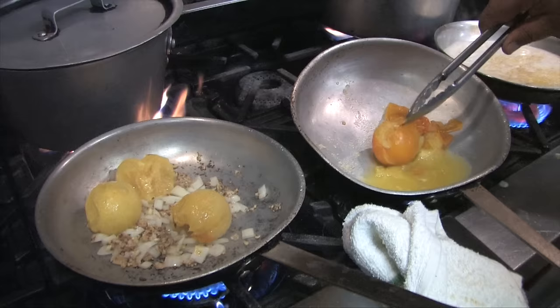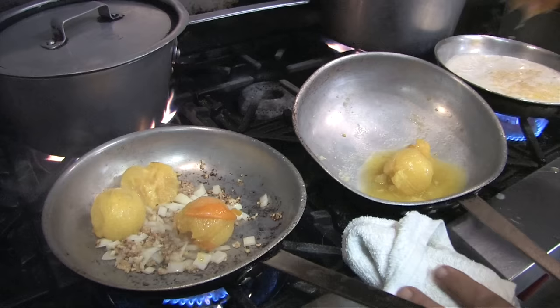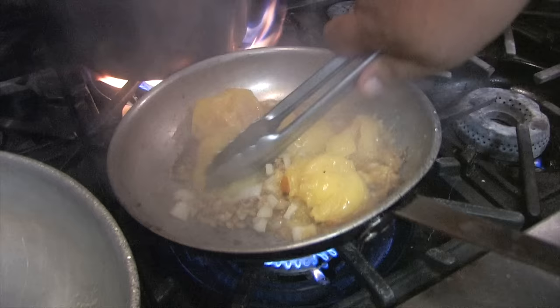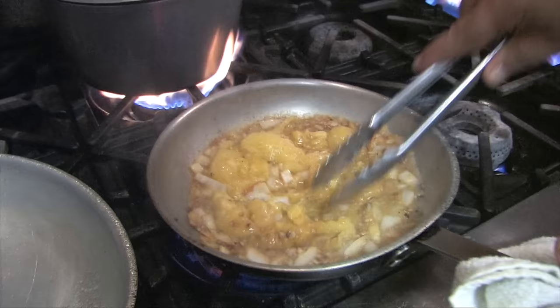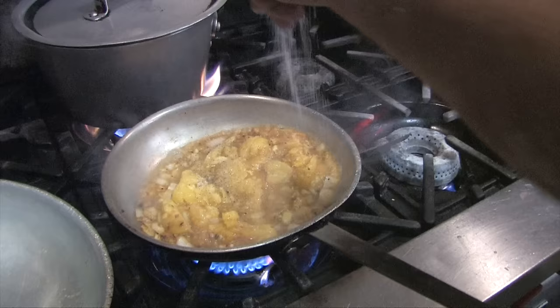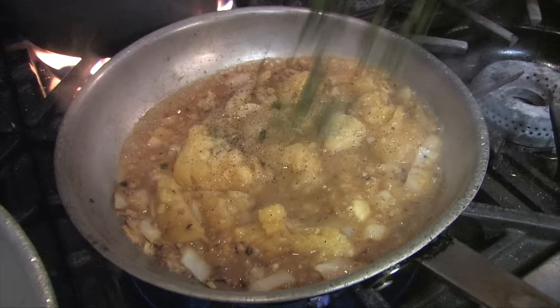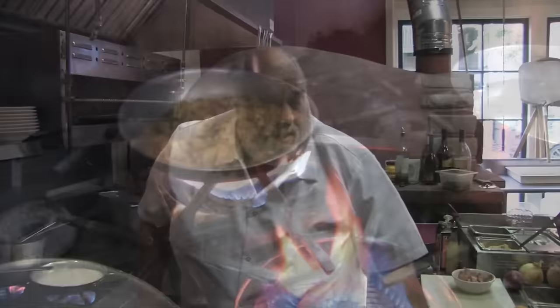Grab me a little fresh basil, Steve. We're going to reduce that down — a little salt and pepper, a little fresh basil in there now. Just put that on the back burner and let that reduce down. We'll go with that peppered jelly. One of my favorite pastas.